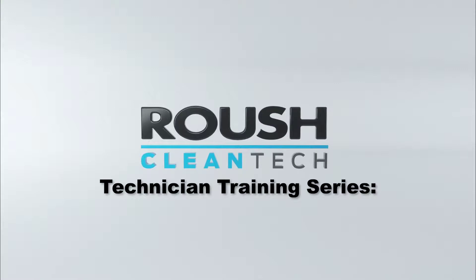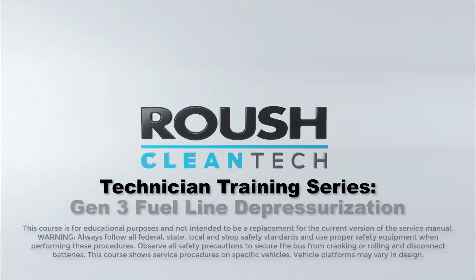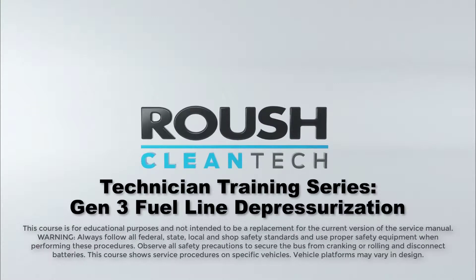Thank you for viewing this video on the Roush Cleantech Generation 3 Propane Fuel System Depressurizing and Priming. This video will show you the steps to depressurize the fuel lines.